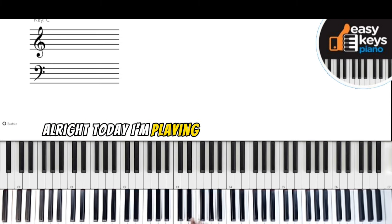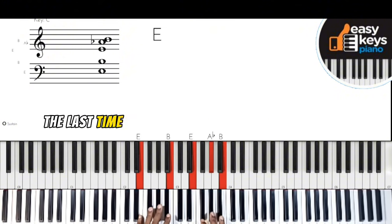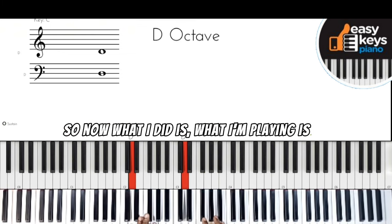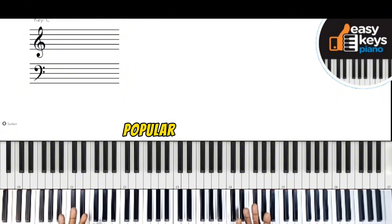All right, today I'm playing in the key of D major. We've been doing unconventional keys — last time we did E, now we're doing D major. What I'm playing is Twinkle Twinkle Little Star — 'How I wonder what you are' — a popular song.